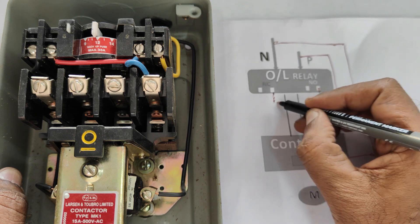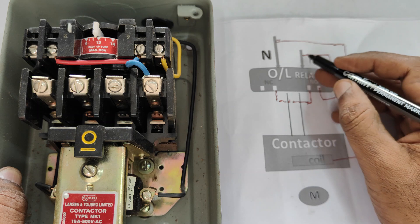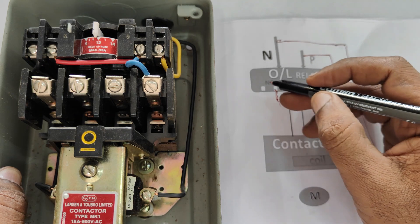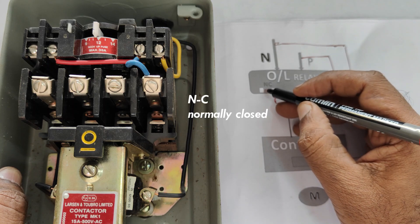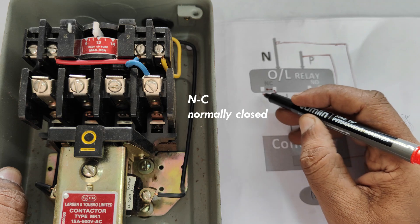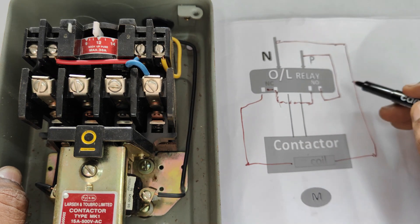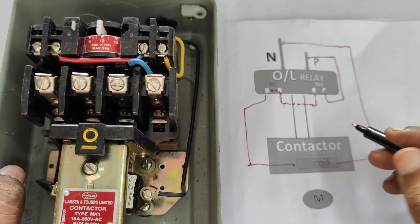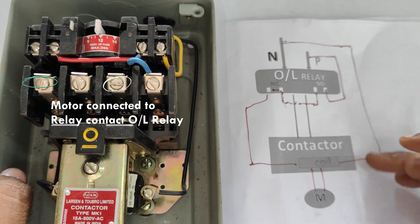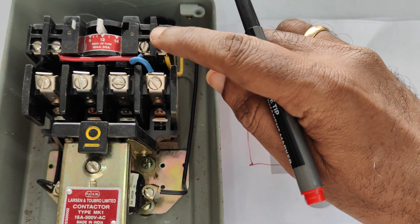The yellow wire connects to one end of the NO contact, which is the green button. When you press the green button it will make, and it will pass through a jumper wire — the red wire — it will go to the NC contact, and through the normally closed contact it will reach the other end of the coil. So the coil is energized, and the motor connected to the overload relay will automatically start. This is the hold-on press button.